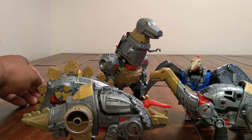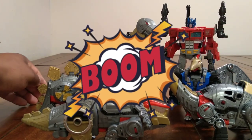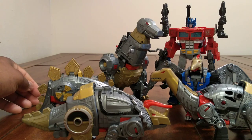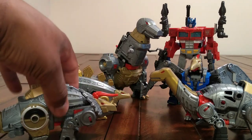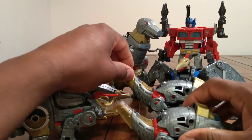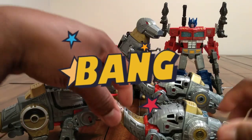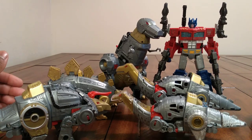Just to show you, I'm gonna bring in a Siege Optimus and let y'all see how that scales up with Grimlock — roughly the same size. Now I'm gonna bring in a Sludge for a little size comparison. We're gonna transform these guys up and do a little slideshow of each one of them with comparison with Siege Optimus Prime. Stay tuned.